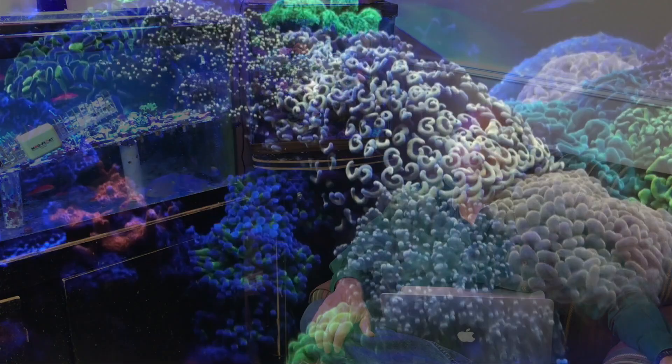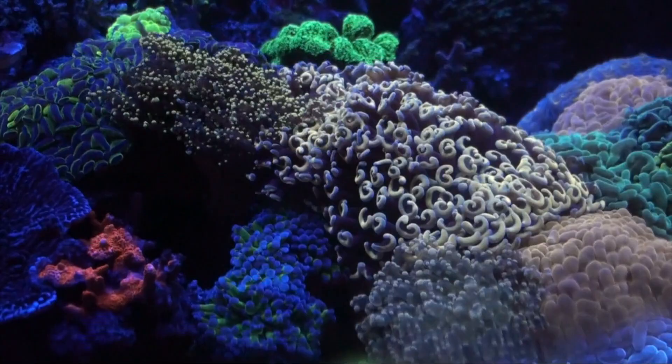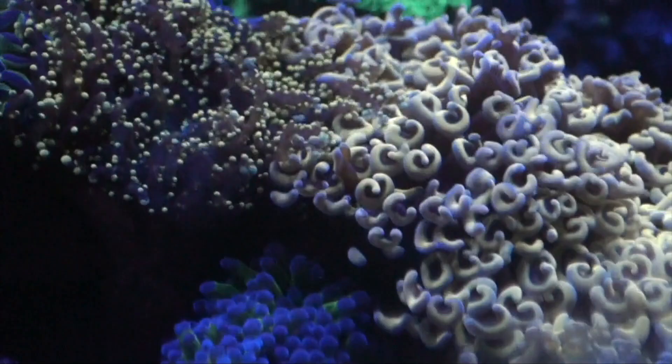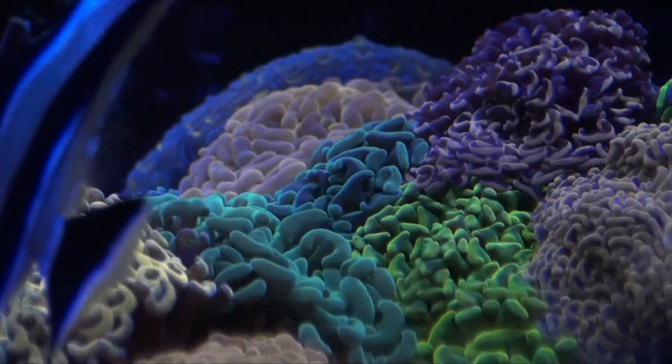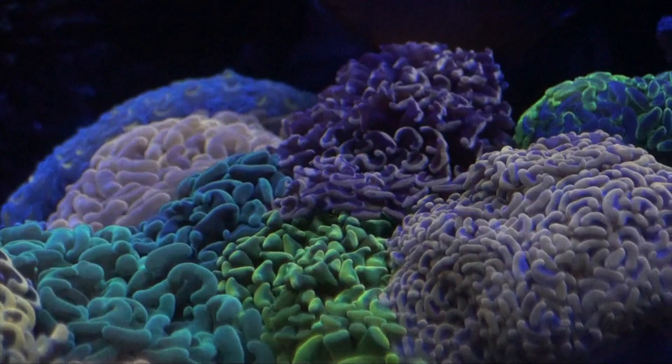It'll be similar to Sanjay's setup, plumbed so everything drains out easily. I plan on having a lot more flow on the bottom of the tank. I'll probably put a couple of powerheads that I just turn on when I want to do a water change — they'll shoot the detritus out, I'll put a filter sock on to collect it, and then I'll do the water change. It's going to be more high-tech than what I have now, but potentially easier to run over time.